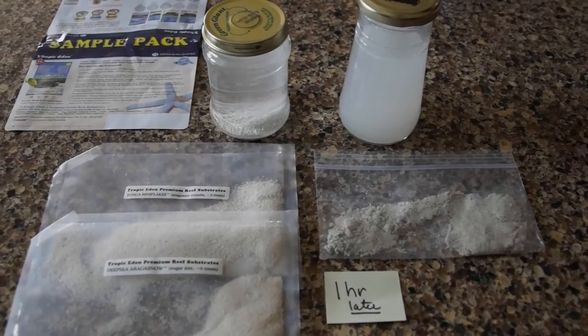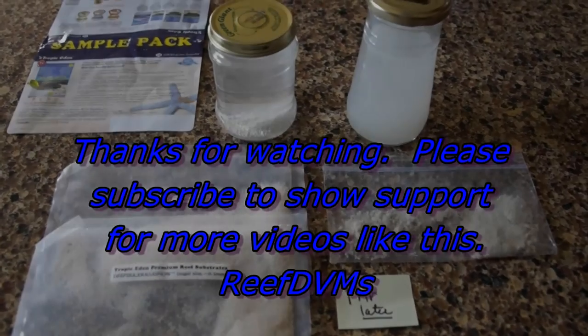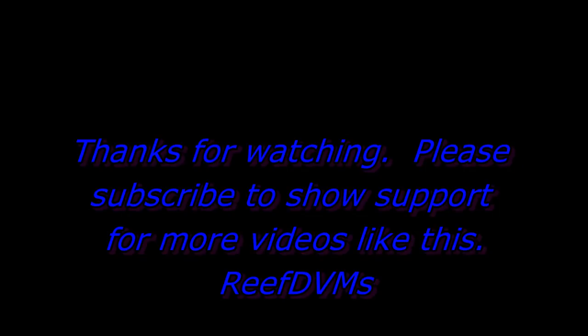Henceforth, this will be our favorite aquarium sand. Thank you for watching. Please subscribe and like our channel and we'll continue to put out more videos like this. Thank you.